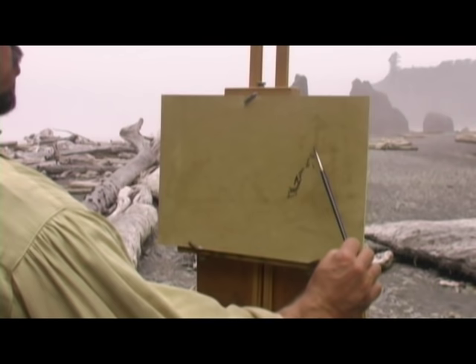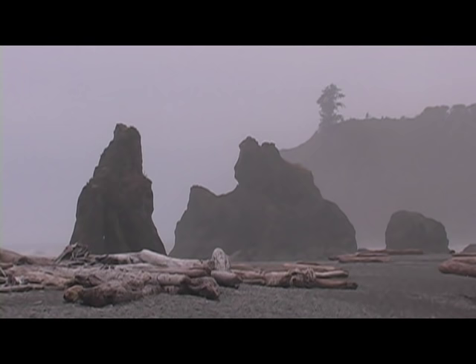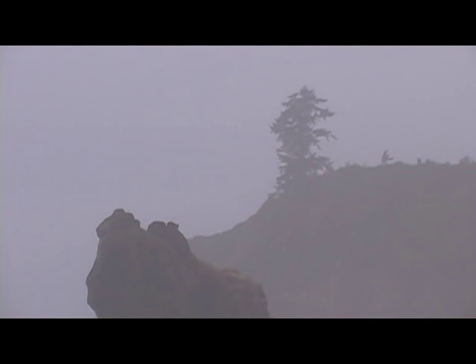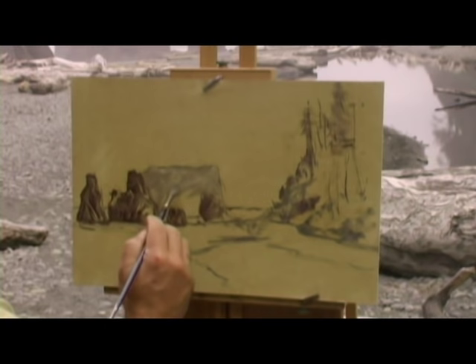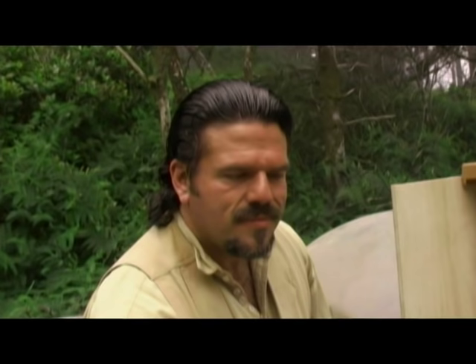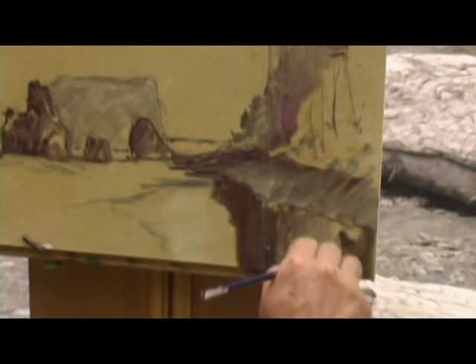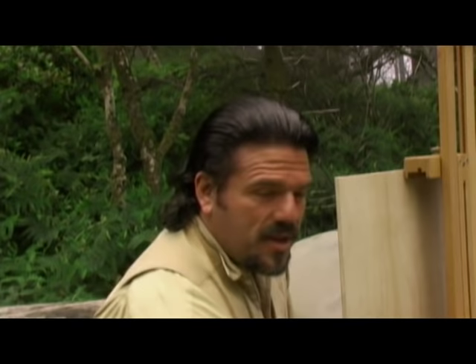I'm just going to very quickly sketch in these wonderful trees. I do like all of these rocks over on the left-hand side. By adding just more turpentine and using the same color, I can actually create a little bit of value for my background mountain. Now with the base of my hillside done, I'm going to sketch in my lagoon. What I want to pay attention to are the reflections in the lagoon — there's an area that's a little darker and an area that's a little lighter.